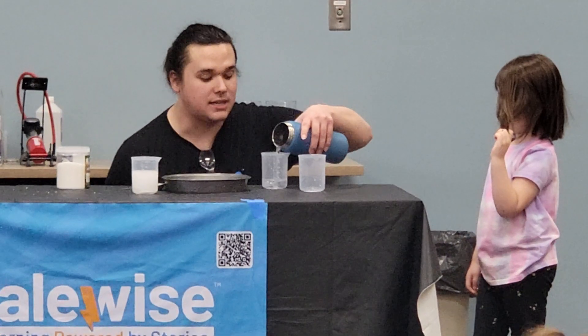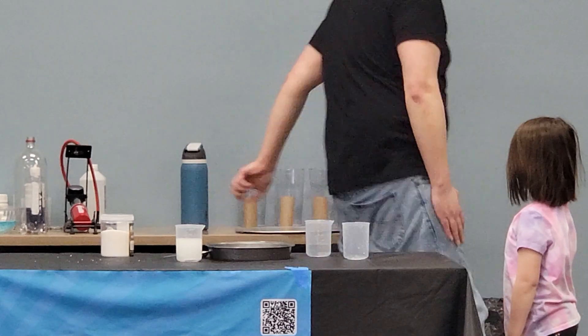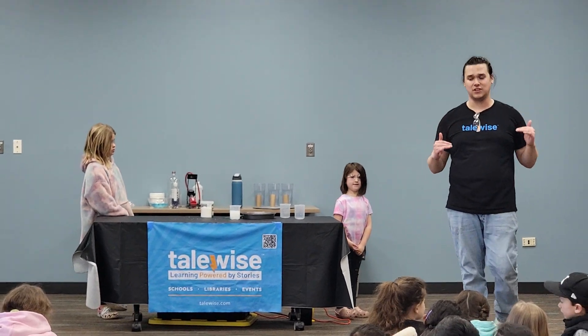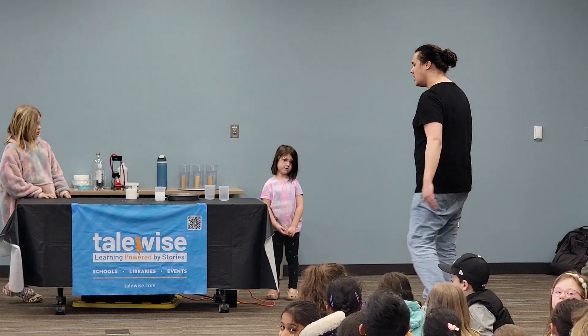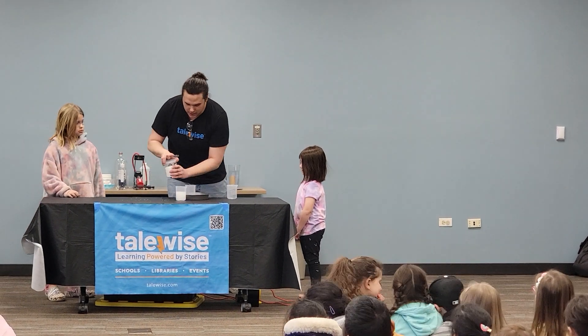In the lab, this experiment usually takes about 20 seconds to complete and we use 200 milliliters of water. This time I am going to use 100 milliliters of water, which is half the amount, which means it should take half the amount of time. Let's go ahead and pour our sodium polyacrylate into our beaker.